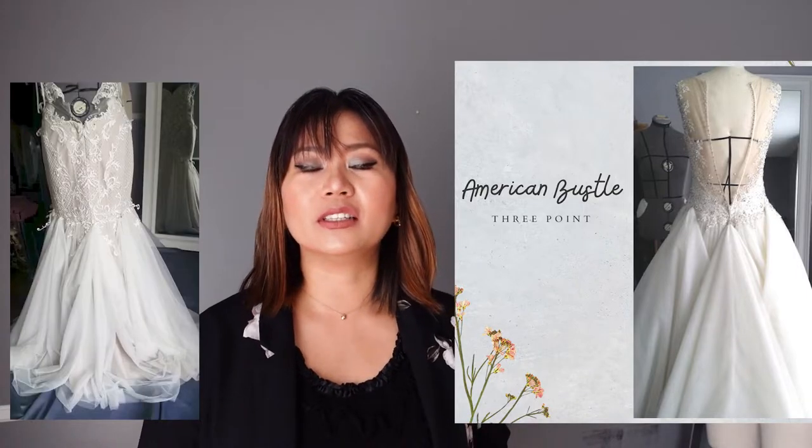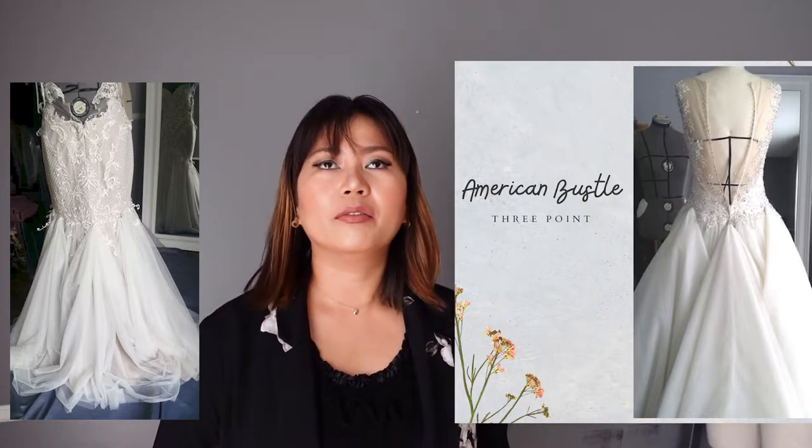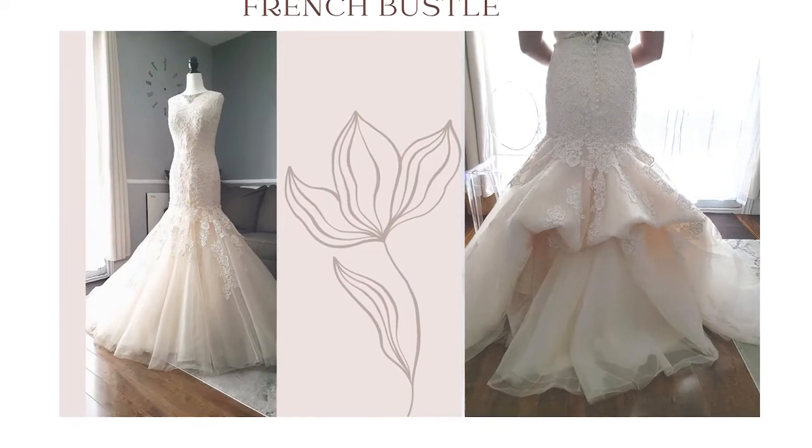Hello everyone, welcome back to my channel. My name is Marika and today I'm going to show you how to do a French bustle, or under bustle. I do bridal alterations and most of the time I do an American bustle, which is a bustle you can see at the surface of the gown. A French bustle is quite the opposite. I have a beautiful client's mermaid gown and we are going to do a French bustle.